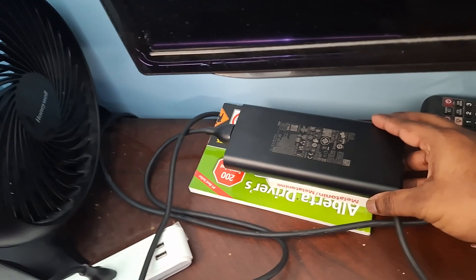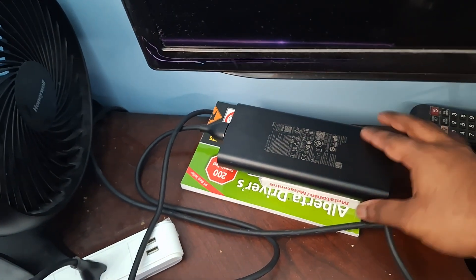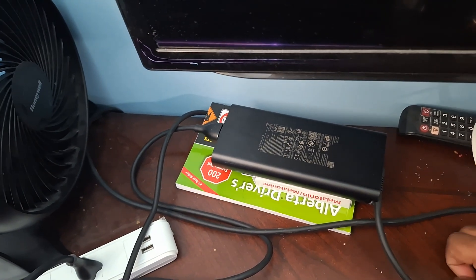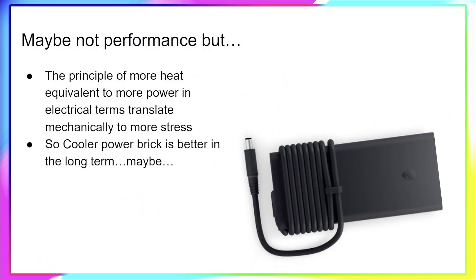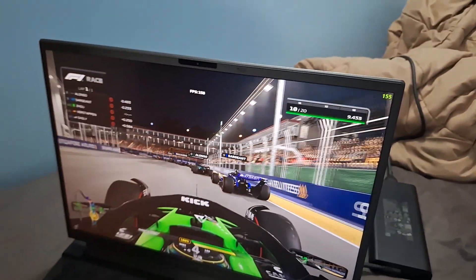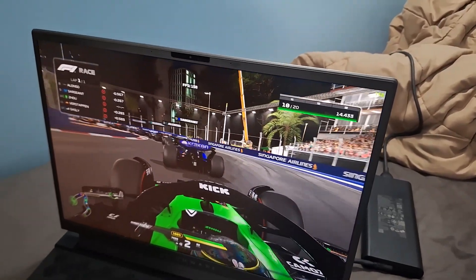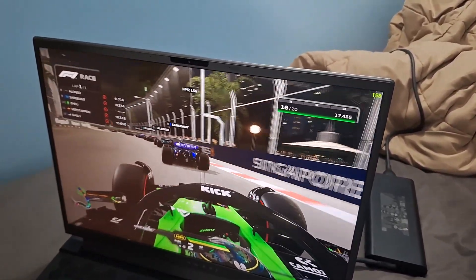The fan cools the power brick enough for you to be able to touch it, meaning no second-degree hand burn. In the long run, this means nothing performance-wise. But physics says more heat equals more stress, so maybe the power brick would be better off cooled long-term — so it won't set itself on fire. Every time I run a game for two or three hours and touch the power brick, I worry it'll catch fire. There's no way of telling whether the long-term benefit actually works as my laptop is only three months old, but maybe in about three years I'll give you an update.